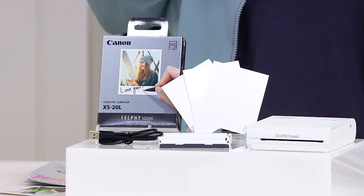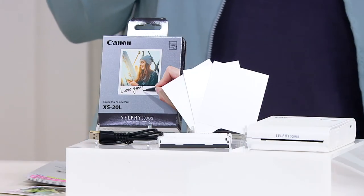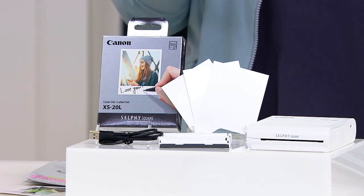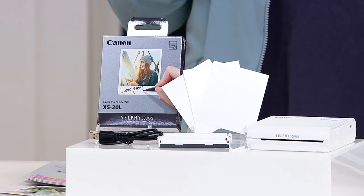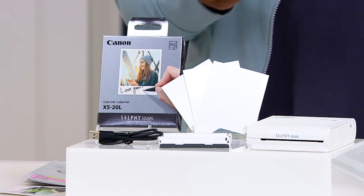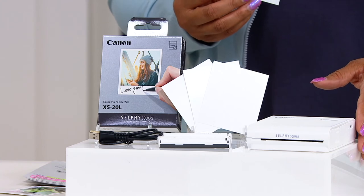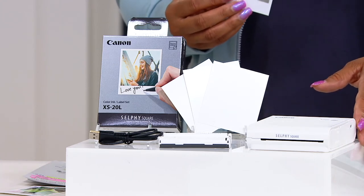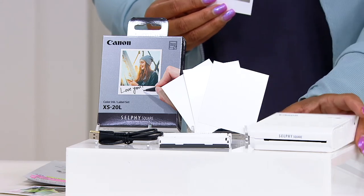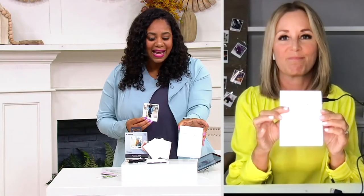Or the idea of the baby shower — what a great keepsake for the parents. Everybody takes their pictures and writes a sweet note that the baby will see when they get older. Those are the memories you want to make and preserve — get that stuff out of your phone and print them. And it's wireless, by the way — you do not have to be connected to Wi-Fi to use this. No wires, no cords.